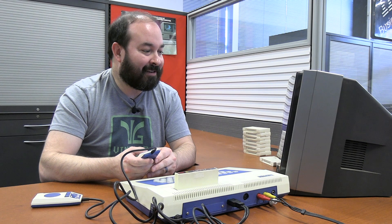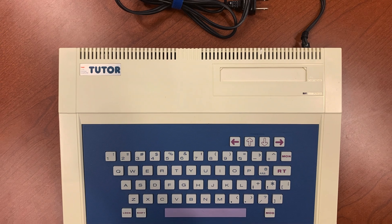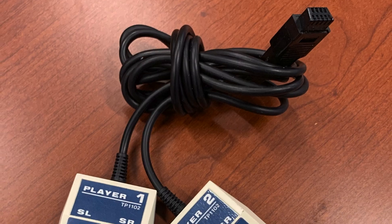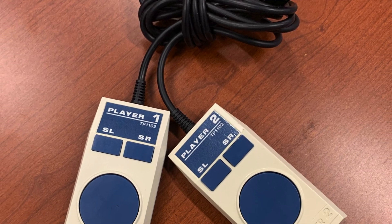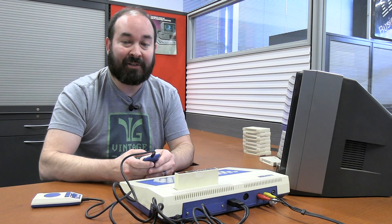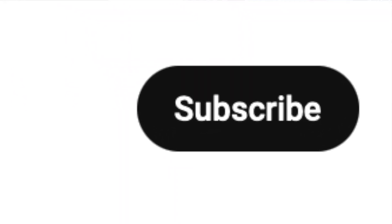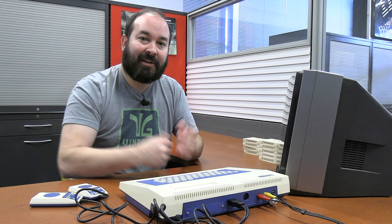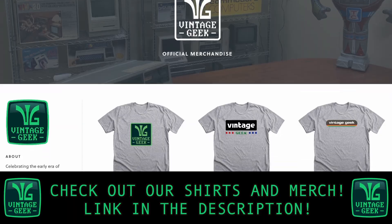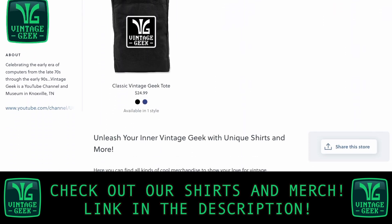Overall, it's a fun system. I don't really understand exactly who this was targeted to — clearly it was designed to show kids how to use a computer for the first time. It was fun to get the system out and to be able to play with it, and getting the original controller definitely made a lot of improvement. I'm glad that we have it here as part of the Vintage Geek Museum. If you like vintage technology, be sure to like and subscribe. You can also check out our merch — there's a link in the description. Until next time, I'm Aaron and this has been Vintage Geek.